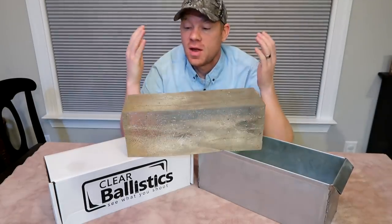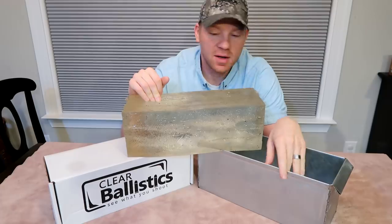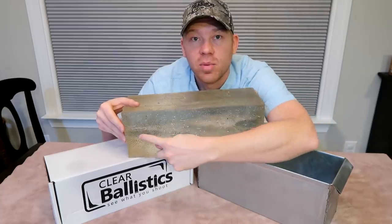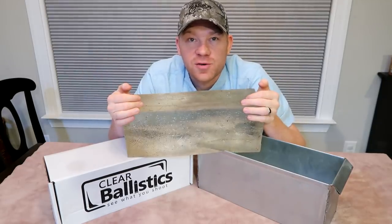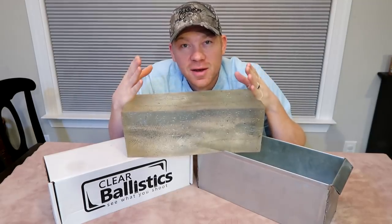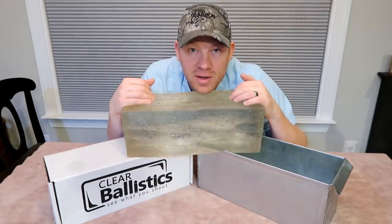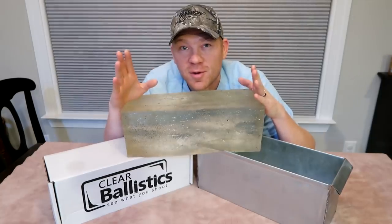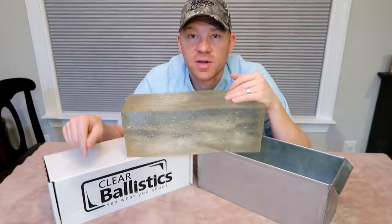Hey everybody, how you doing? So I needed to melt down this ballistics gel — I got my tin here — in order to make a new one. You can see this one's already been shot; you see that bullet path through there. I didn't know how to do it, so I went to the internet to figure out how and watched a video of someone else doing it, but there are not any good videos showing you how to melt down ballistics gel and put it in a tin. So I'm making this video so hopefully you guys will know how to do it. If I screw it up, you'll know how not to do it.